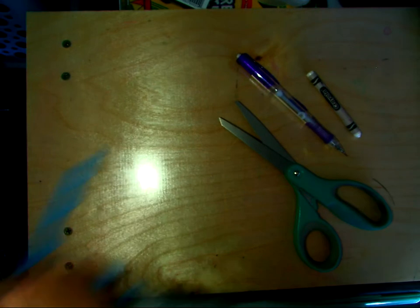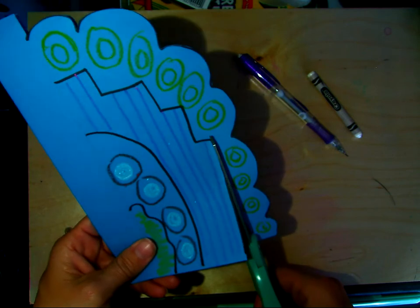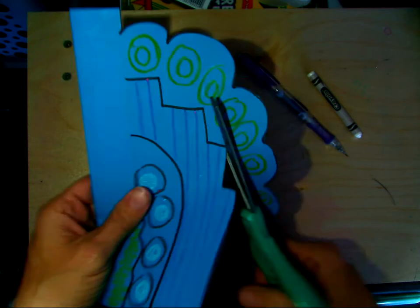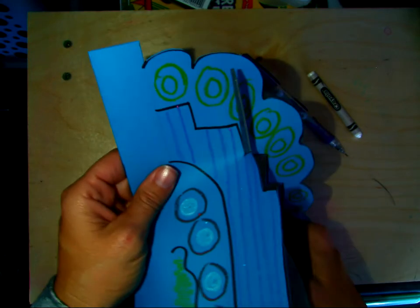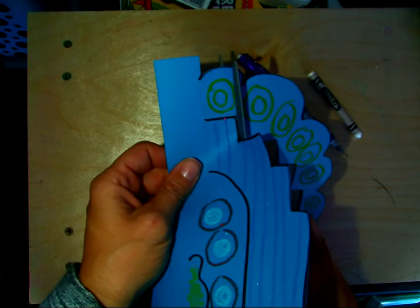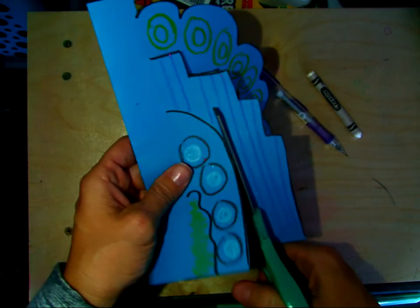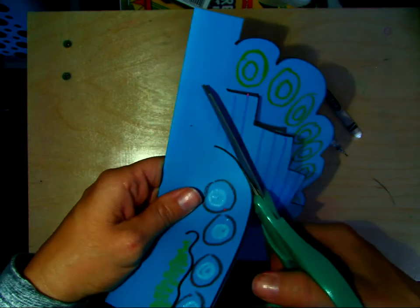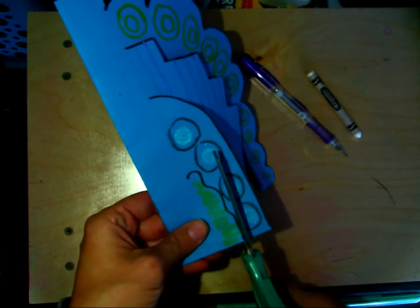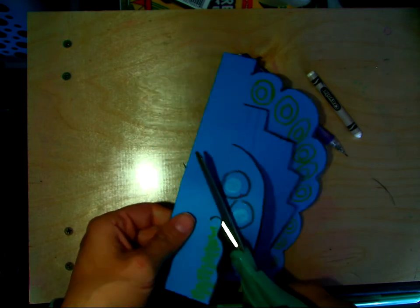These go off to the side, and here's what we have so far. We're going to follow this line up, then over, up, over, up, over, up, over. Next, just this arch line — easy peasy. We're only cutting to that line we drew with the ruler, and then over to here.